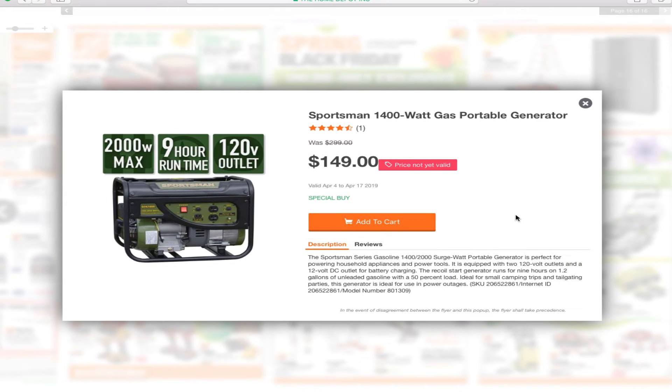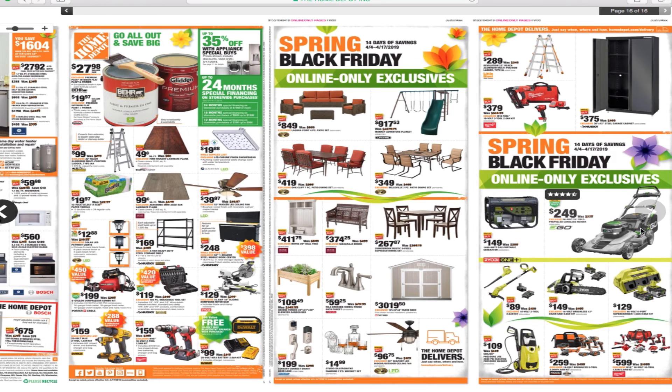I was looking at this because I wanted to buy a generator — and this is a heck of a deal. The Sportsman 1400-watt gas portable generator for $149. It's got a 2000-watt max starting output, 9-hour run time, and two 120-volt outlets, with 1400 watts running. That's one of the lowest prices I've seen so far — a great deal.